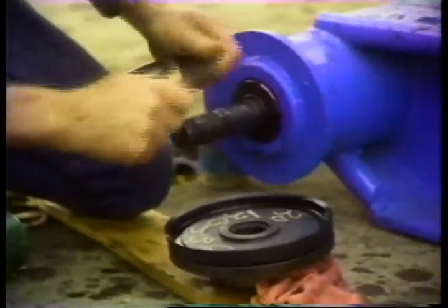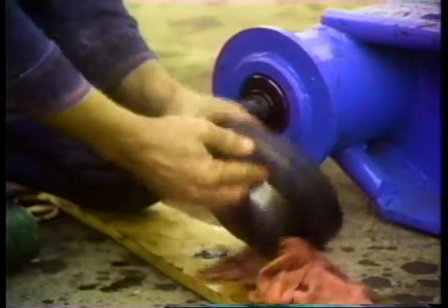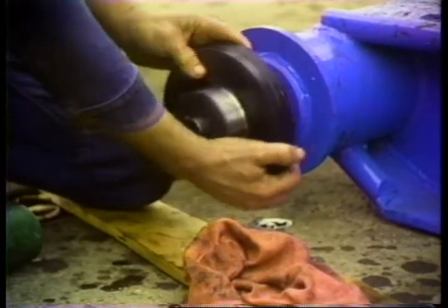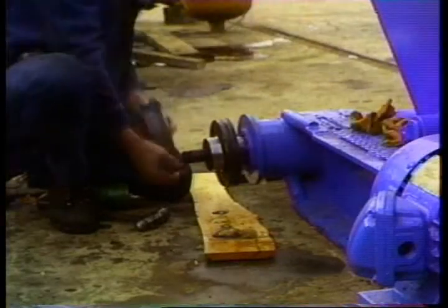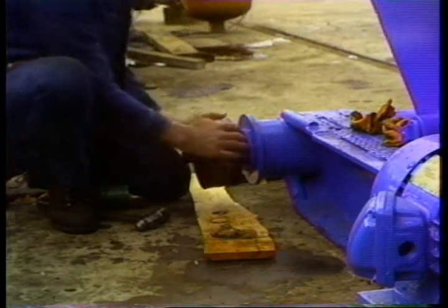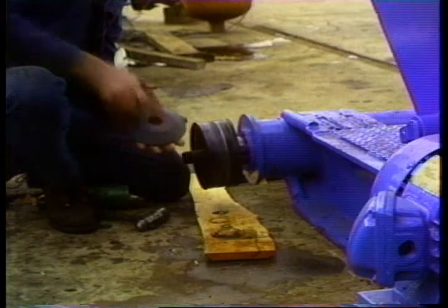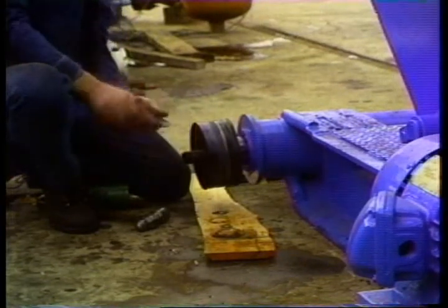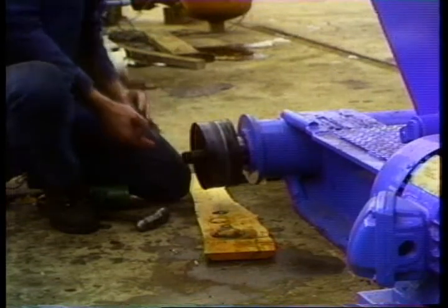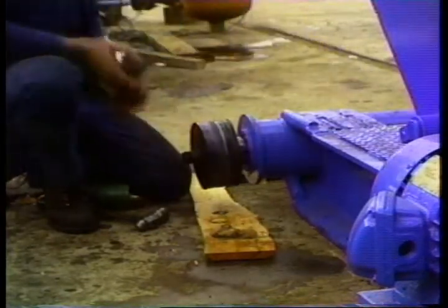Clean all the parts of the new piston assembly and install them: the back seal retainer, the back seal, and the rubber retainer.